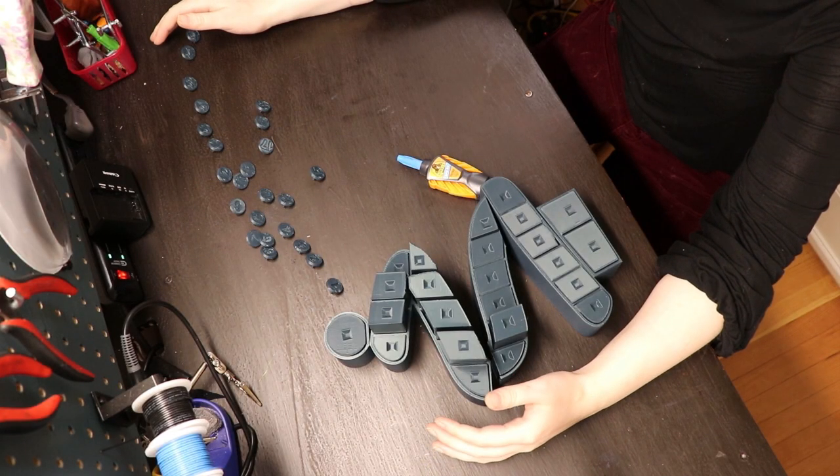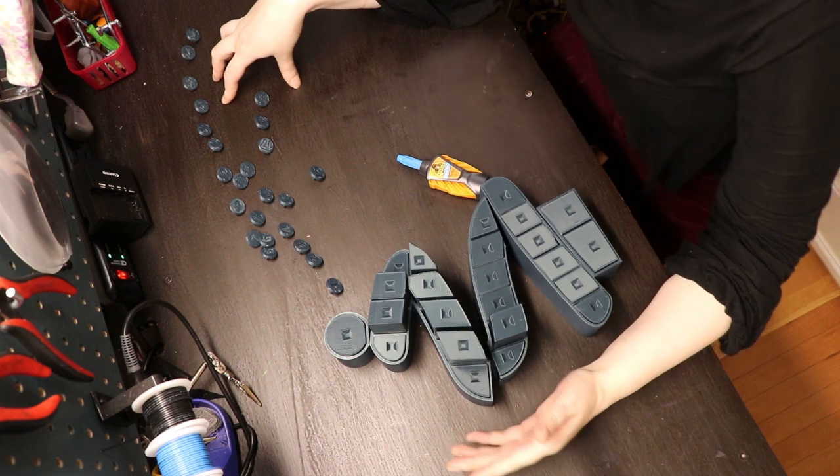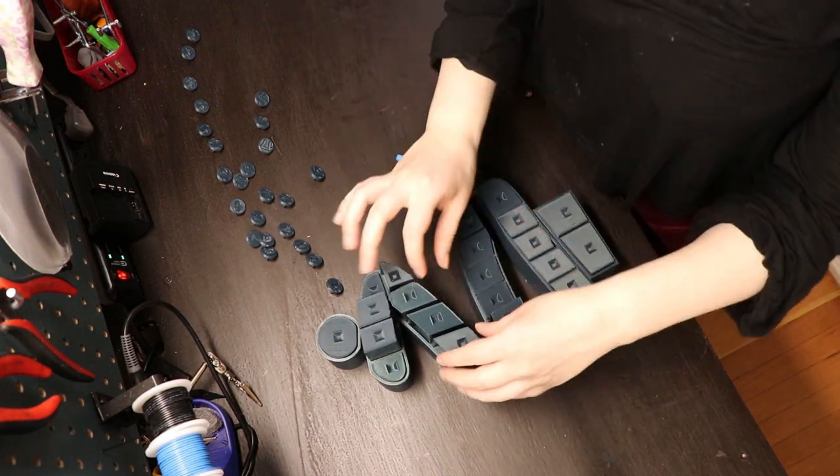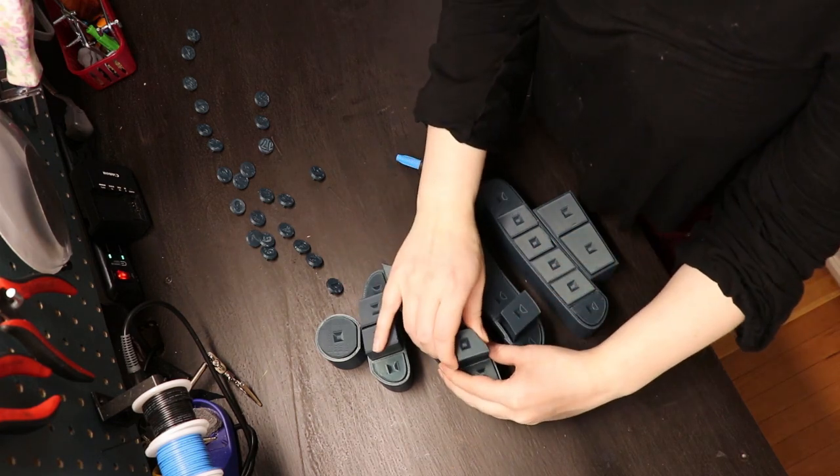Welcome to my progress so far. I got all the pieces printed out. All I need to do is glue together the body piece, and I'm probably gonna need to sand some of the drawers down a little bit to make sure they're gonna fit.